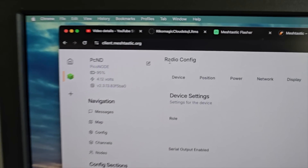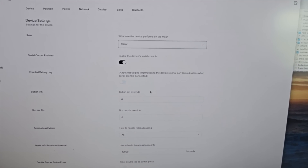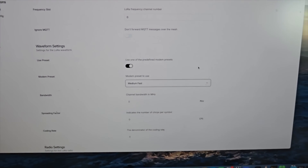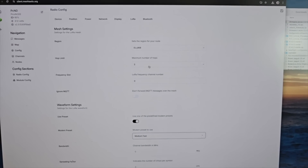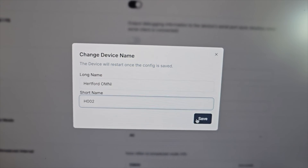We're on the client.meshtastic.org page and you can connect to the node over USB serial — nothing crazy but it just works. We're going to set this one to Client, not Repeater, even though it's going to be in a very good elevated position. It's already in EU868. Going down to the LoRa settings, I'm going to set Medium Fast — controversial, I know — everything else remains the same. Duty cycle is already enabled, which we want to keep. I'm going to change the node name to Hartford Omni with the ID H002, my numbering scheme for my nodes.